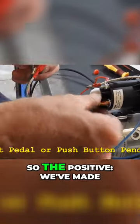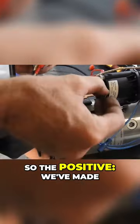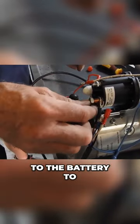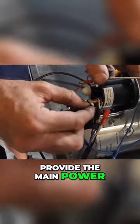We have to hook it up as well, so the positive — we've made the red one. Now this terminal will also go to the battery to provide the main power for the motor.